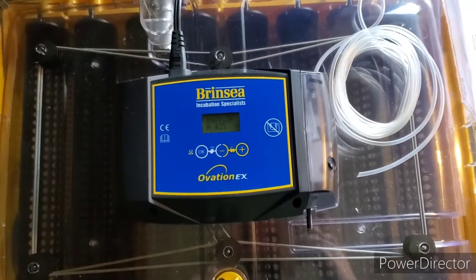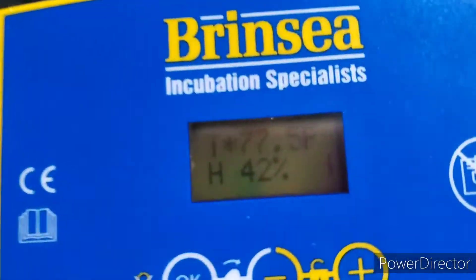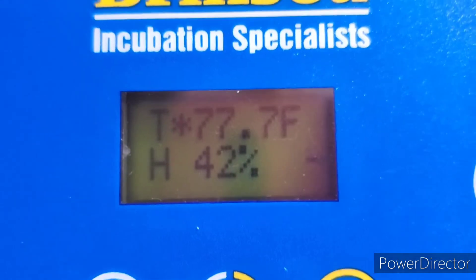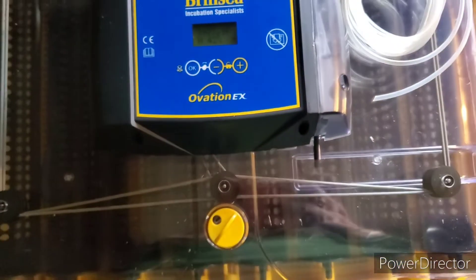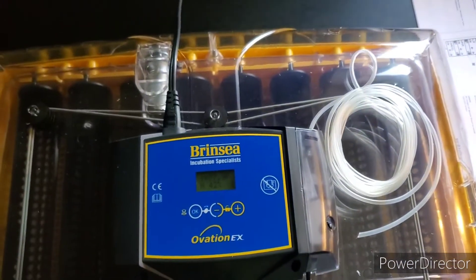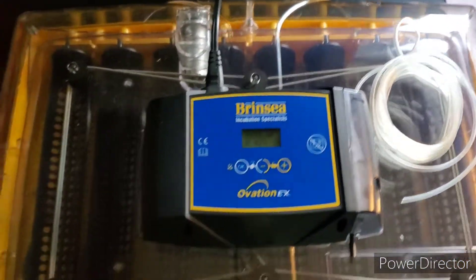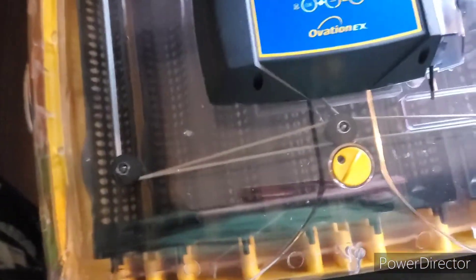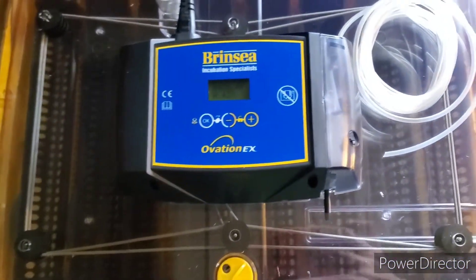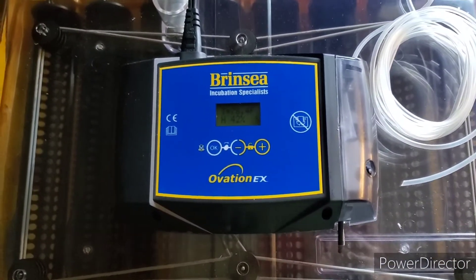Okay, I just fired it up for the first time. I switched the display over to Fahrenheit, and it recommends to run it for an hour to make sure that everything is good. I've already sanitized the inside and all of the egg trays. So we'll let it run for an hour and then we'll get our eggs put in.